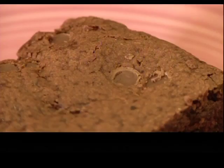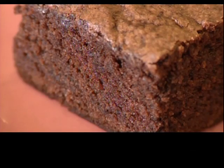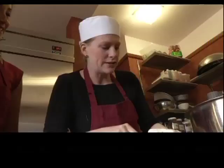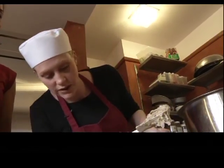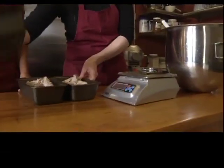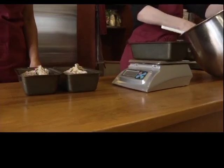They're moist, chewy, and chocolaty. And while they look like your typical brownie, they're actually made without wheat flour. Zoe Nixon is the owner-operator of Sin Grano Ancient Grains Bakery, a bake shop specializing in gluten-free foods and baked goods.